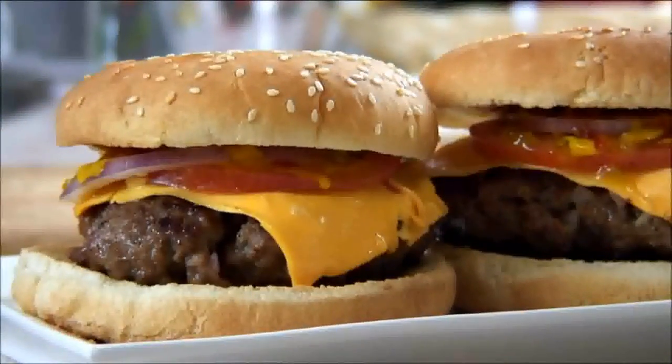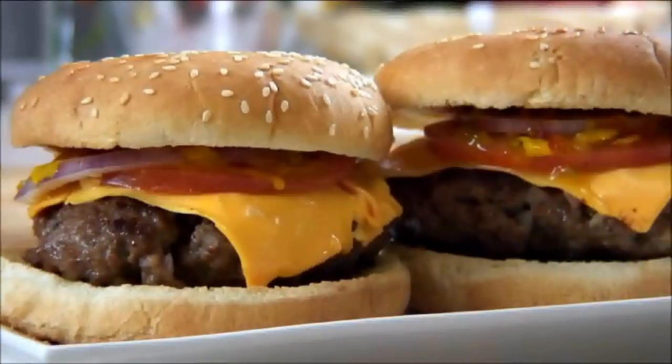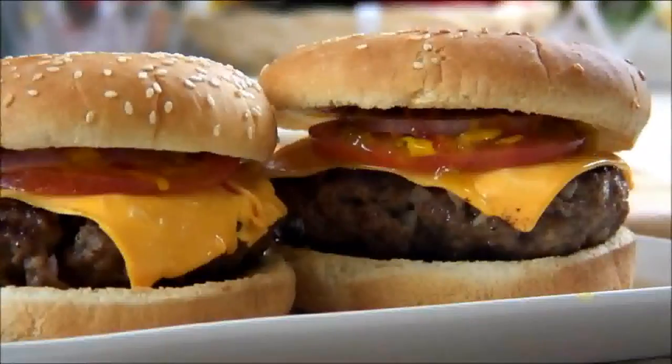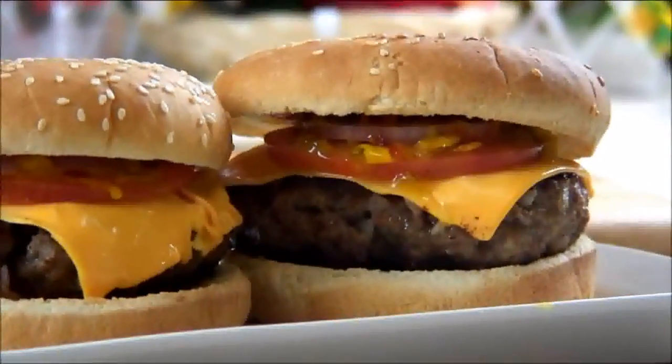And here are delicious cheeseburgers, fast and easy right in your own kitchen. Visit our website for more easy recipes, and remember you can always share your recipe with us. And until next time, have a wonderful day and enjoy!